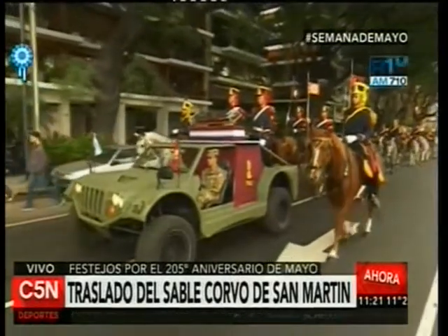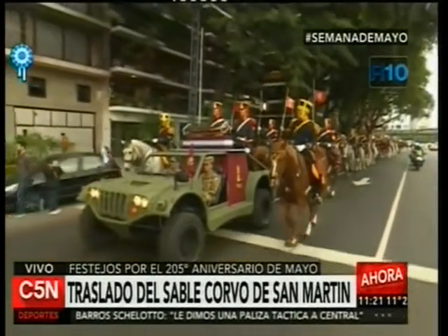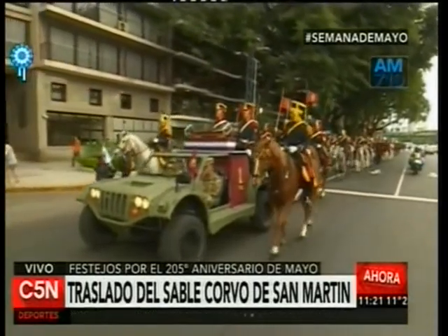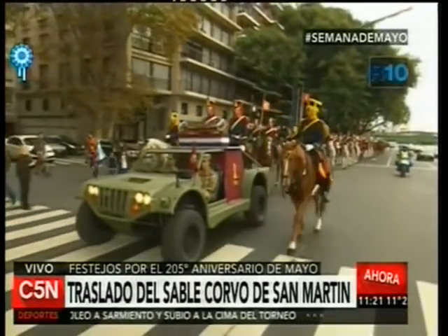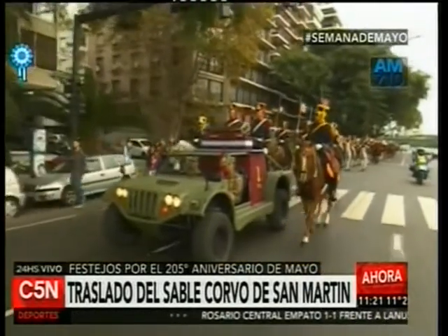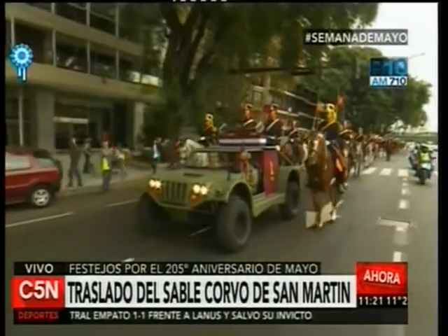Tenemos también datos históricos. San Martín escribió: 'Yo serví en el Ejército Español, en la península, desde la edad de 13 a 34 años, hasta el grado de Teniente Coronel de Caballería. Una reunión de americanos en Cádiz, sabedores de los primeros movimientos acaecidos en Caracas y Buenos Aires, resolvimos regresar cada uno al país de nuestro nacimiento a fin de prestarle nuestros servicios en la lucha.' Esto corresponde a la carta del general José de San Martín al general Ramón Castilla, presidente del Perú, del 11 de septiembre de 1848.